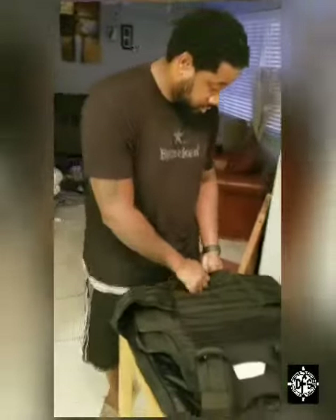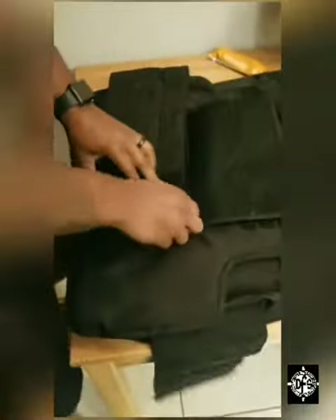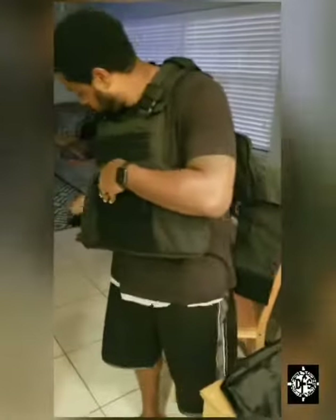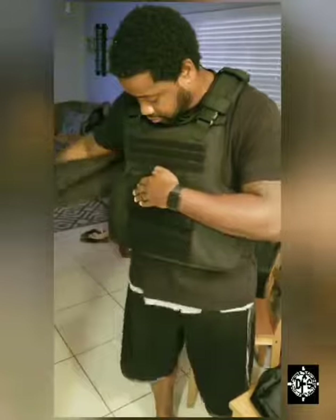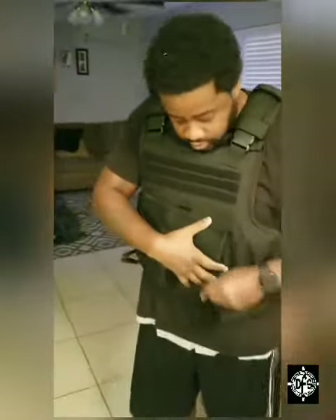All right, here's my first customer — body armor. Let y'all see what it looks like. Tomorrow we'll make it in your size; this is a little big for him, of course, but I just wanted to show him how it looks.